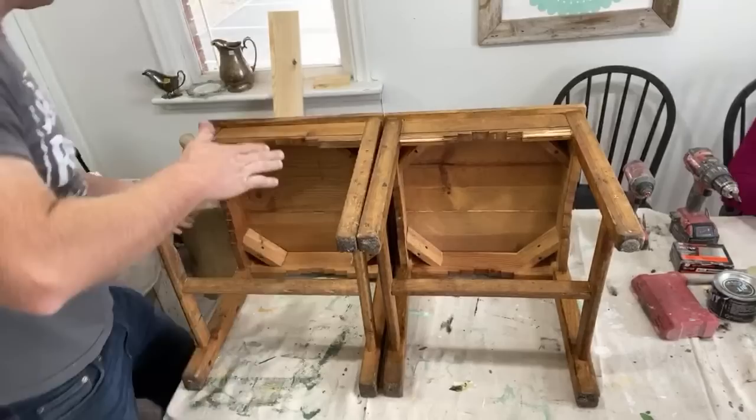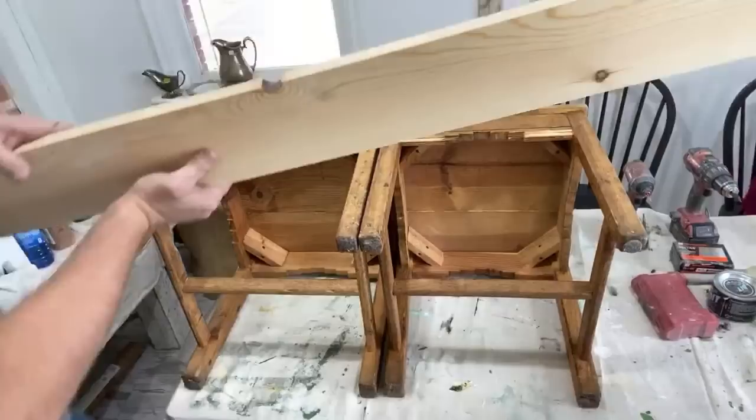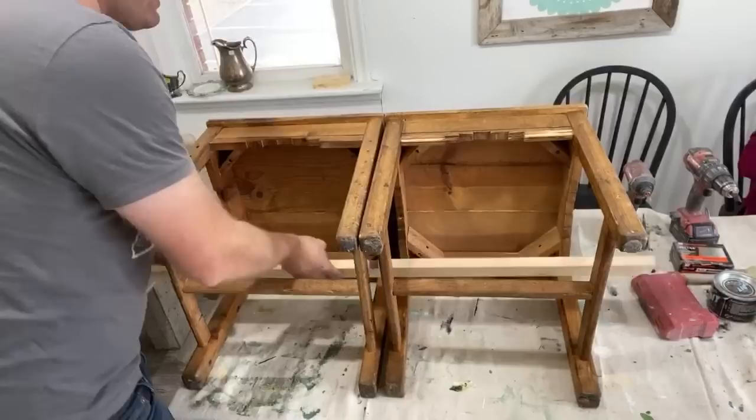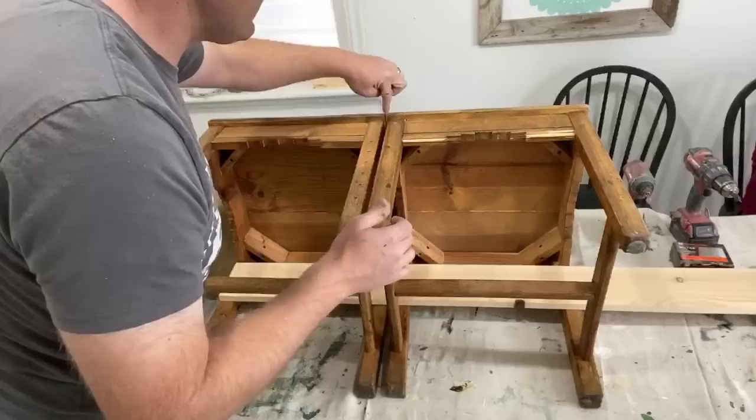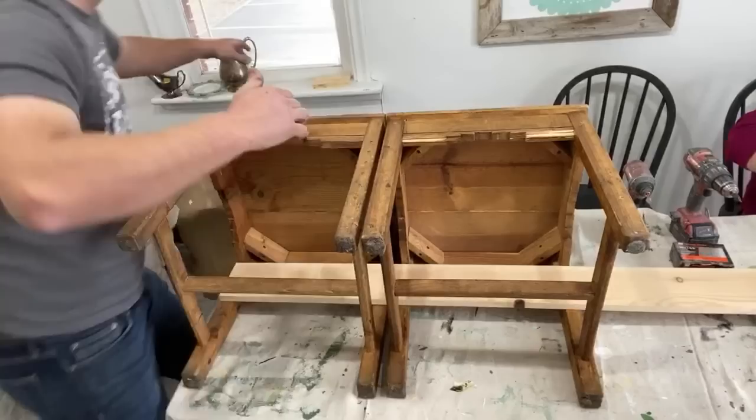If you watched the video where we cut out the door for the farmhouse, I made a frame to hang that door. This is leftover common pine. I'm going to use it to hold the back of the bench together because I do have a little bit of a gap right here where the chairs meet up — the seat does overlap just a little bit. So I'm going to use some more of that common pine and just screw it together right here in the back.